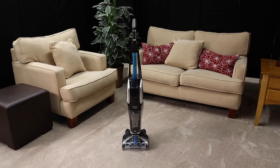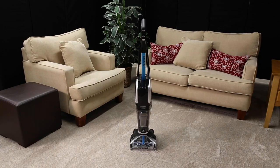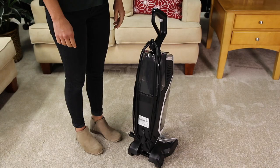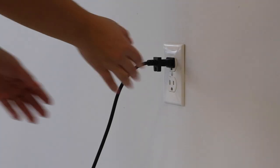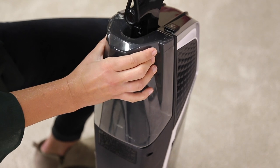Before you start cleaning with your Jet Scrub Pet, you'll need to fill the clean water tank. The clean water tank is on the back of the machine. To remove the tank, make sure the machine is unplugged and the power cord is out of the way. Lift the tank straight up.